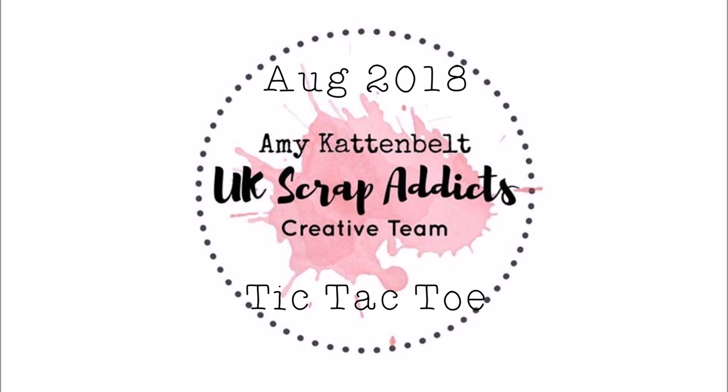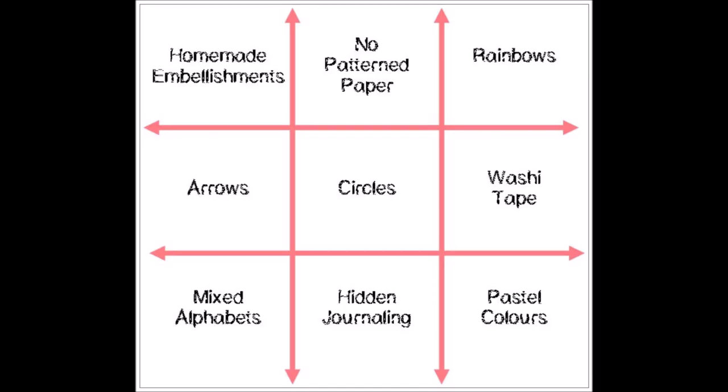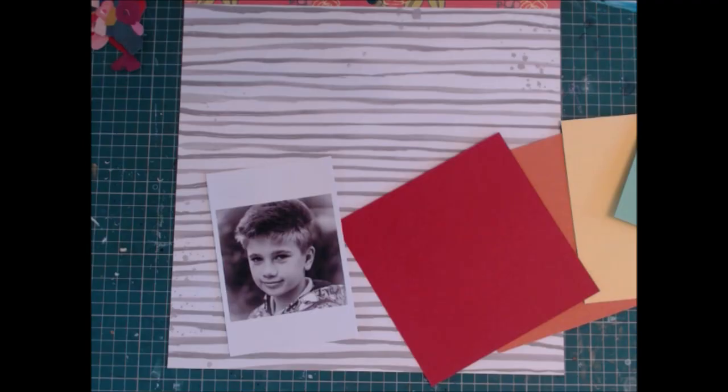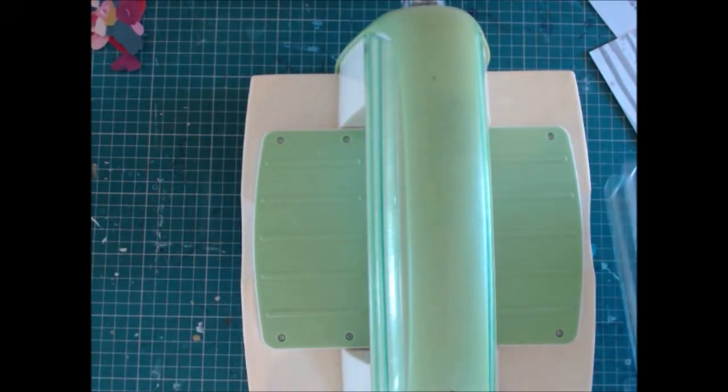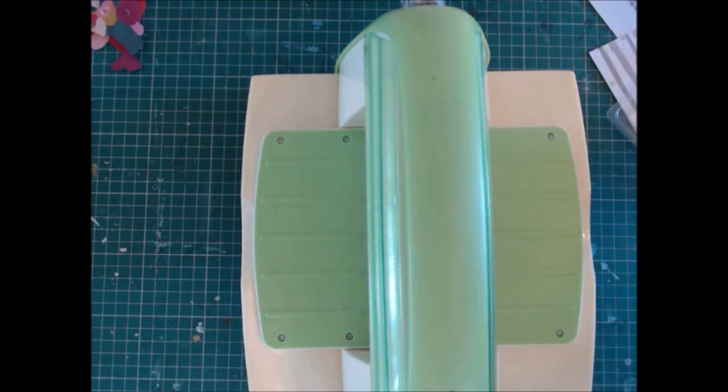Hello! This month over on the UK Scrap Addicts blog we're using a tic-tac-toe as our inspiration, with the slight variation that we have to use the circles in the middle square. Then we choose a line — I've gone for diagonal from the top right down to the bottom left — to use mixed alphas, circles, and rainbows. I decide what I'm going to do is actually make a rainbow out of my colored cardstock.